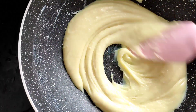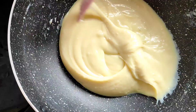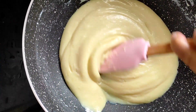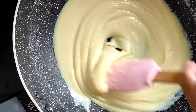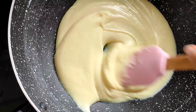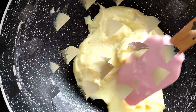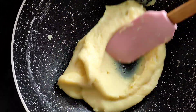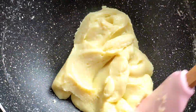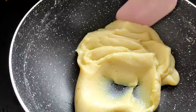Keep on stirring it. Right now it is looking very loose, but not to worry — after five minutes of continued stirring we will get a doughy consistency, and you will be able to see that. As you can see now, it has all come together like a dough, but we will cook it for another two minutes. And here our instant khoya, or mawa, is ready.